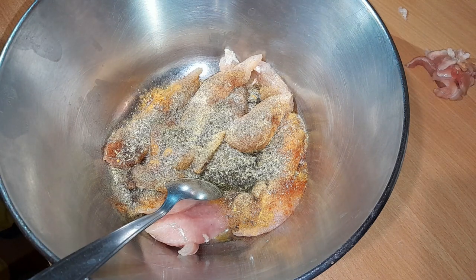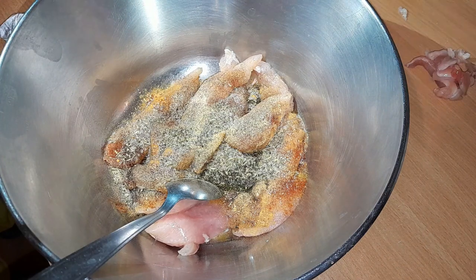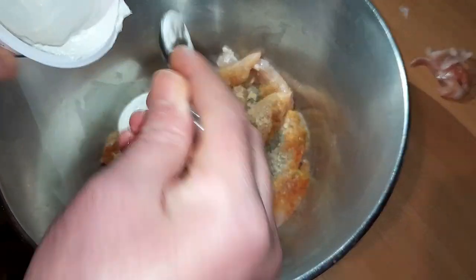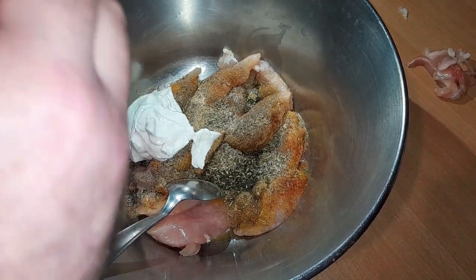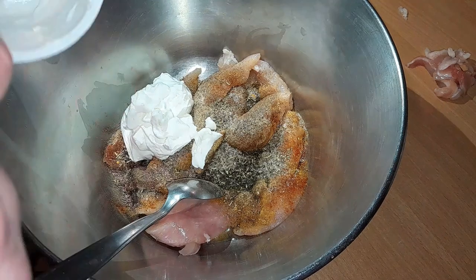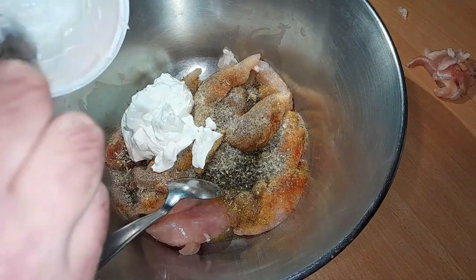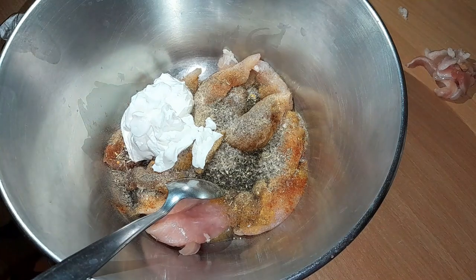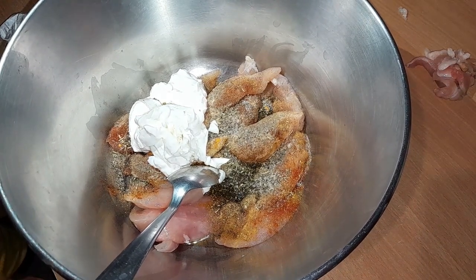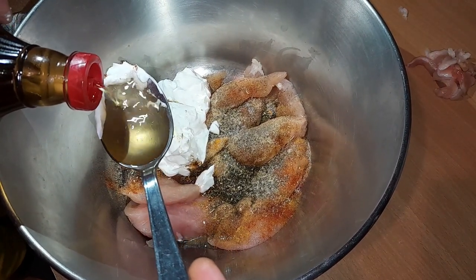Maintenant on va attaquer avec le yaourt à la grecque. N'hésitez pas à mettre du fromage blanc si vous n'avez pas de yaourt. Le yaourt à la grecque, c'est ce qui donne la texture — c'est ce qui lie les épices à la viande. Vous pouvez aussi mettre un yaourt nature. On rajoute aussi une cuillère de vinaigre pour donner un peu d'acidité dans la préparation.